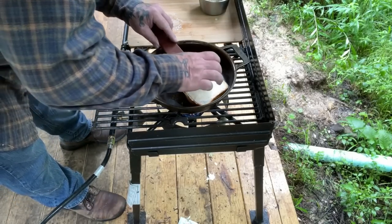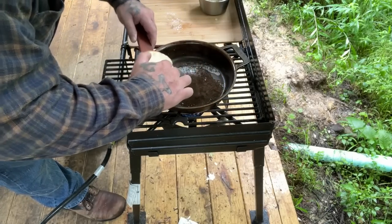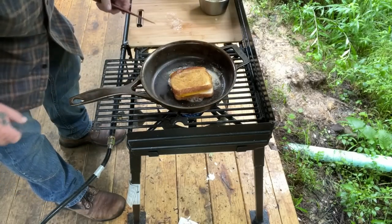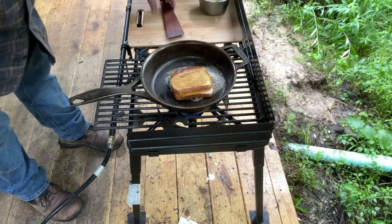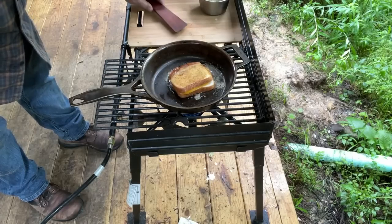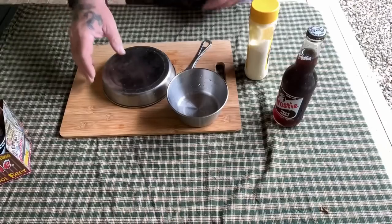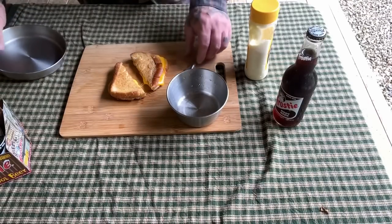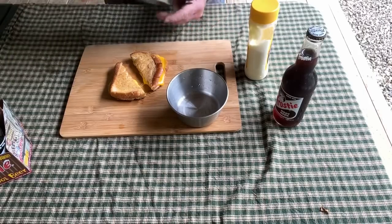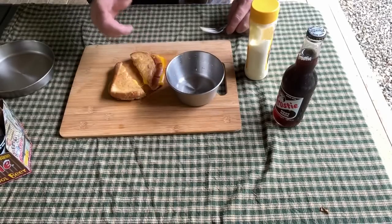Let's see what we got here — oh yeah, this looks pretty good. Flip that dude over. Look at that! And I covered it up because Zahn's down here now and he's liable to get hungry.